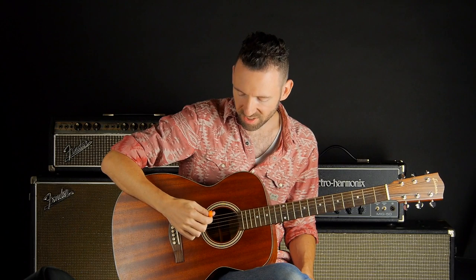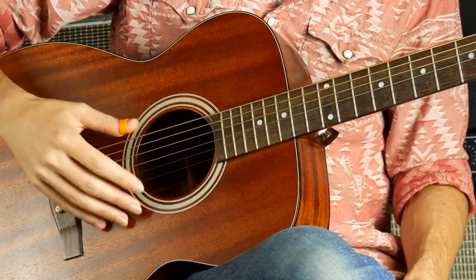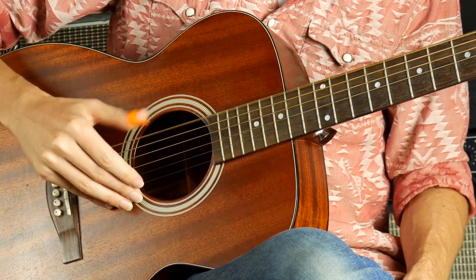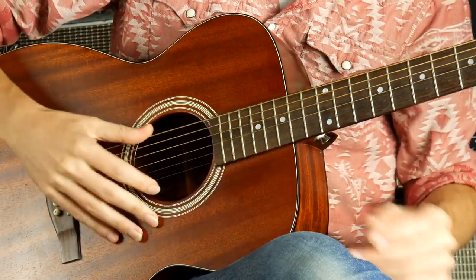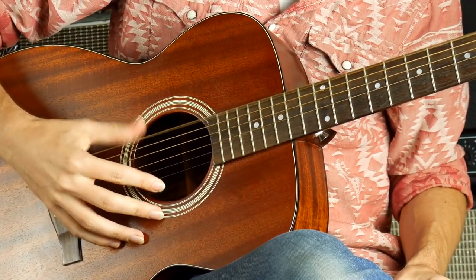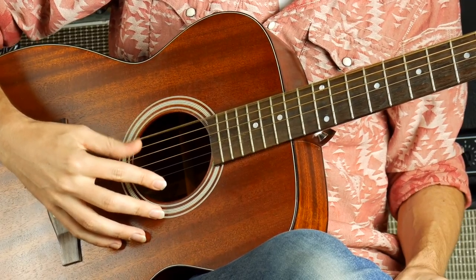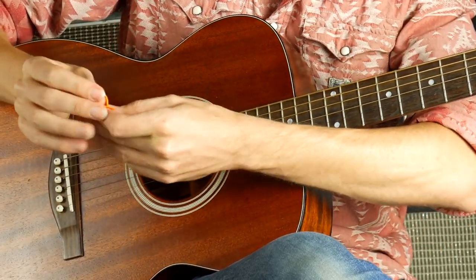What's great about using a thumb pick is that it gives you a sharp, percussive, loud sound from the bass notes or the lower notes of the guitar. So here's my open E string with a thumb pick and here it is without, with just flesh. So it's much softer, maybe a little more boomy with the flesh than with the thumb pick.